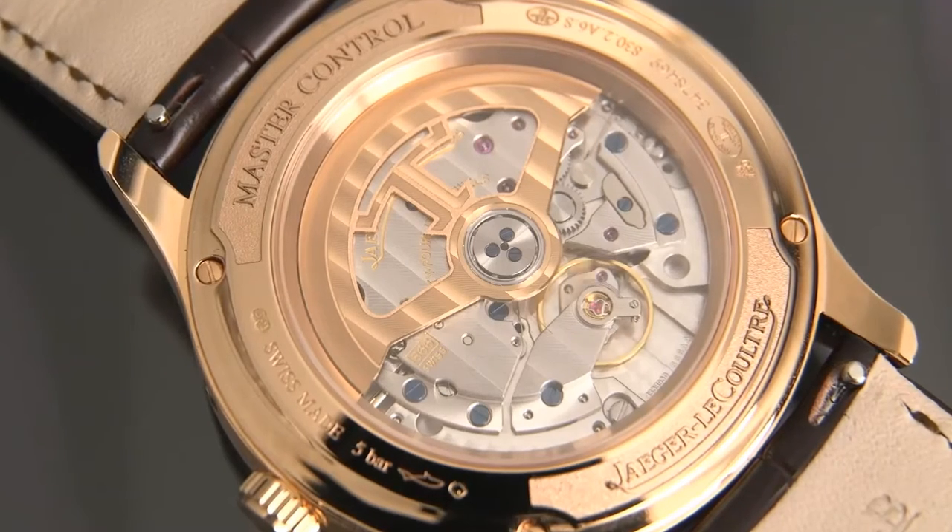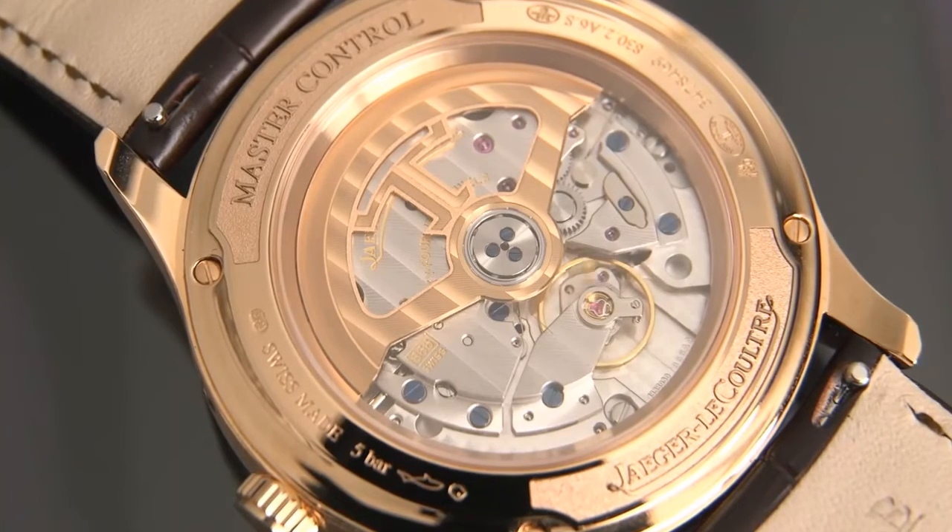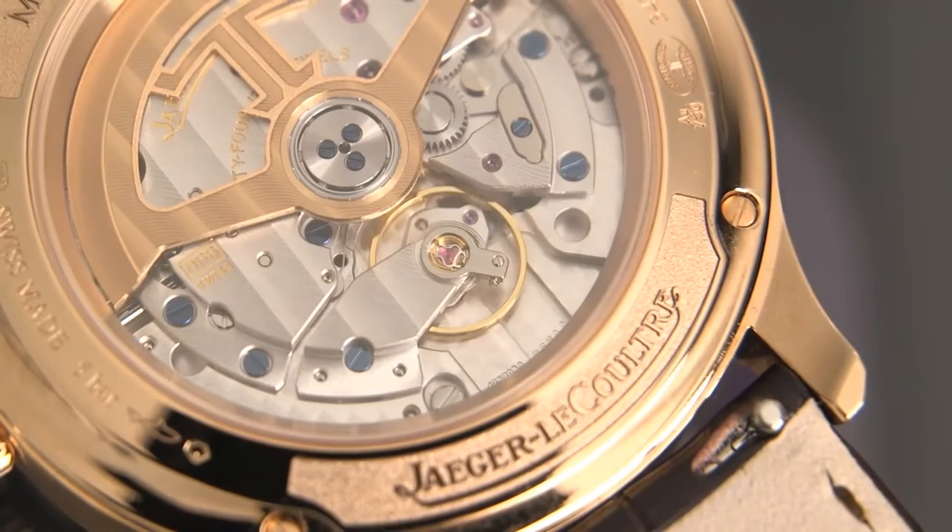And that's kind of the attention to detail that really sets JLC apart in my opinion. This is an automatic movement with a power reserve of 70 hours, chronometer certified with 1000 hour Master Control certification.